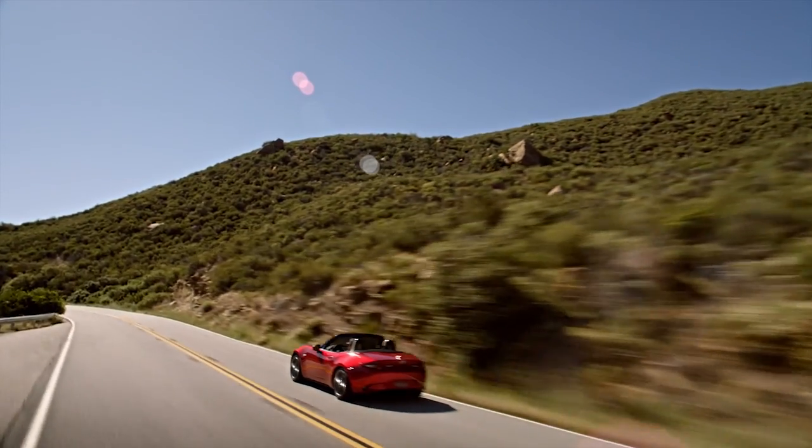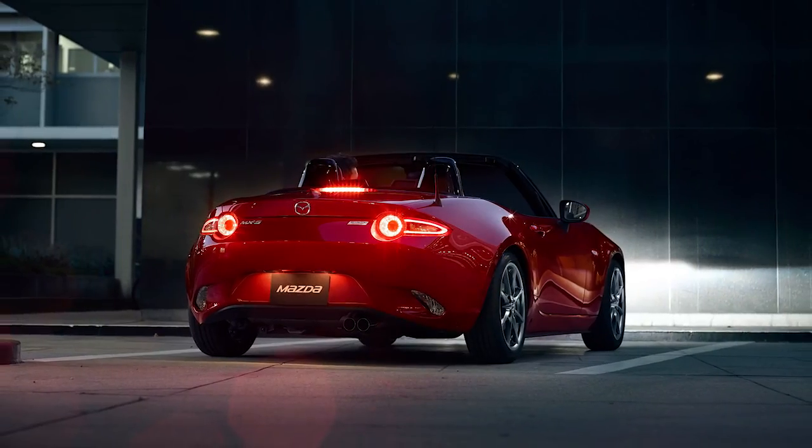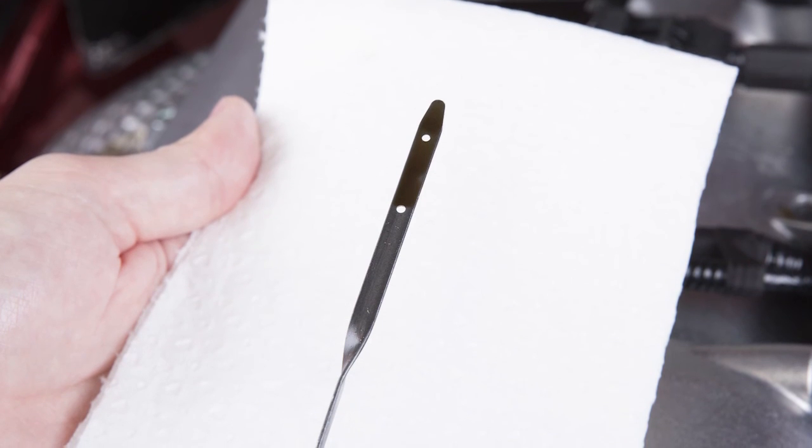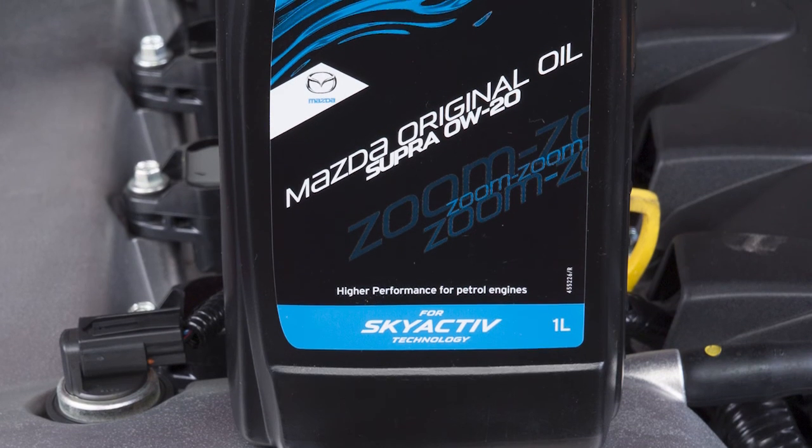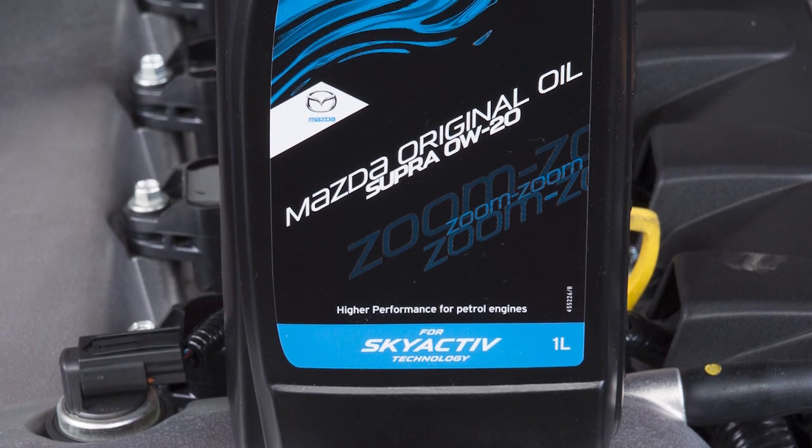As soon as possible, drive the vehicle to a safe location and turn the engine off. Wait five minutes and then check the engine oil level. Top up to the correct level if necessary. It is recommended that you keep a bottle of engine oil on hand for such an occasion.